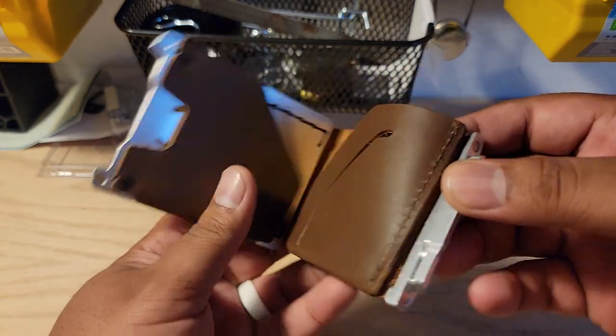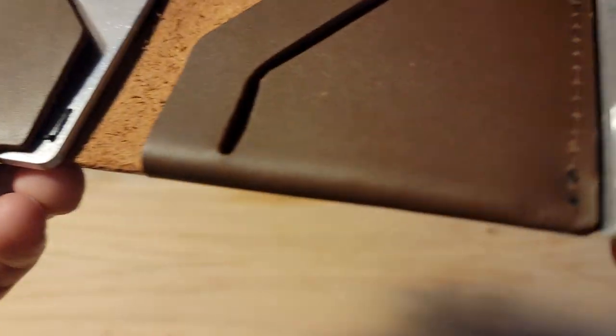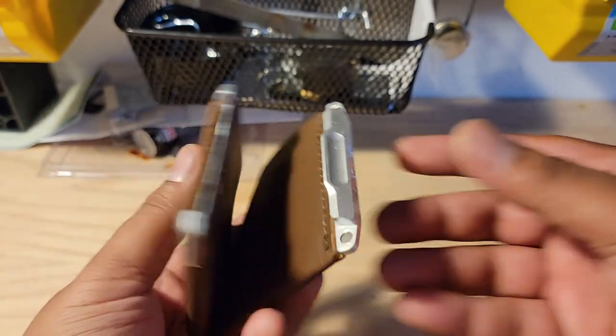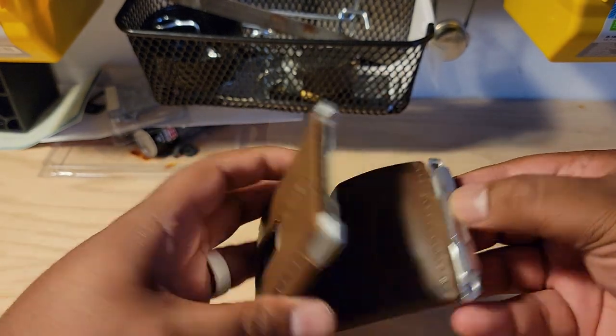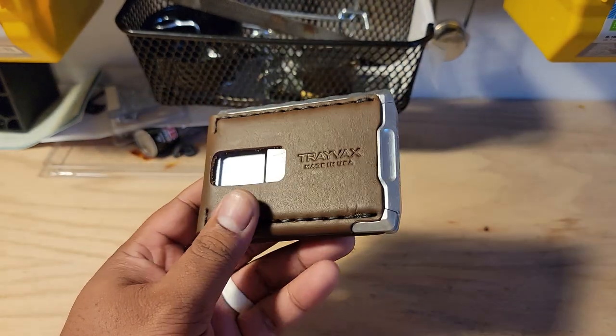And the shtick in this one is magnets. You've got one, two, three, four — probably neodymium. Neodymium is the way of the present. So I think those are neodymium magnets, and the closure is magnets. Pretty decent. Feels really good. Sounds really cool, actually.